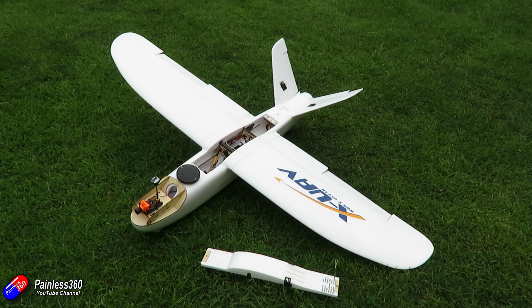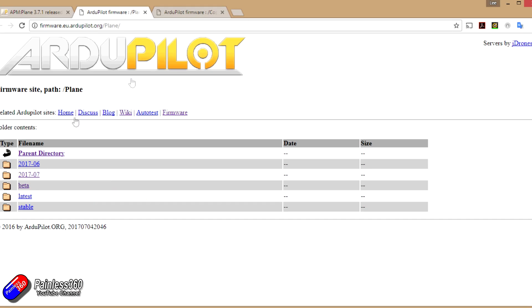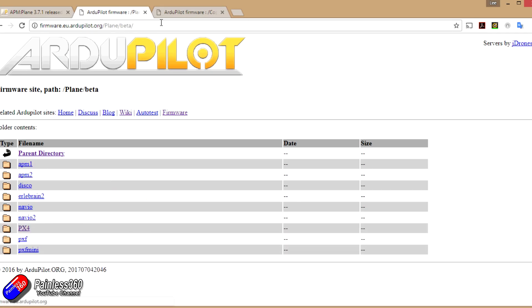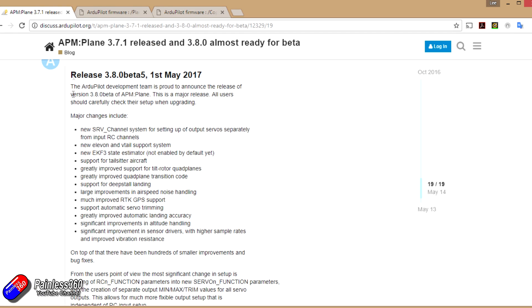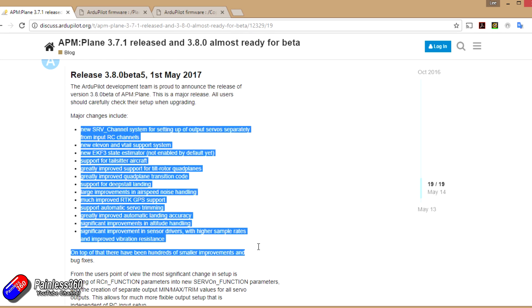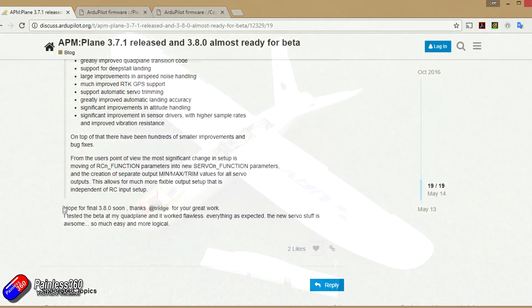As I'm recording this video, the thing causing me a little bit of a problem is that the two versions of software that fully support Pixhawk 2.1 are still in beta. That's ArduCopter 3.5, which you need for multi-rotors, or ArduPlane 3.8, which is what I need for this model. I'm trying to wait until 3.8 is officially released, because in the past when I've used software that wasn't quite released, things changed when it came out and the video became quite confusing for anyone trying to follow along.